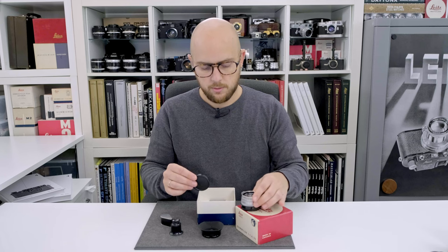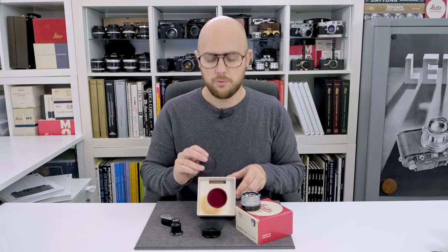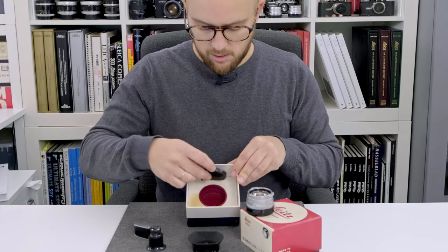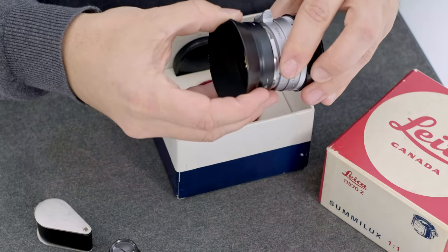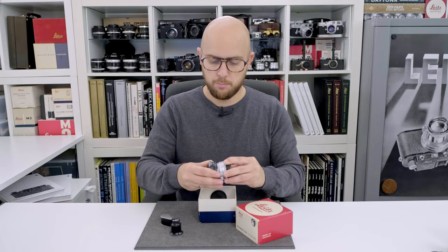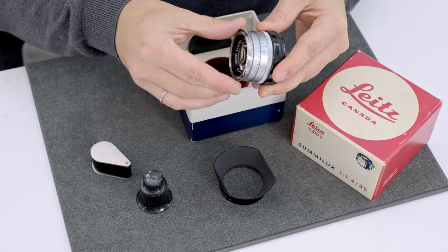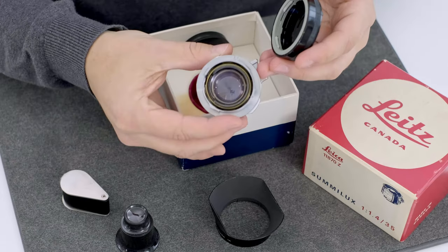I'll show you the box in more detail, as only this box, for the very first version of the Summilux, has the red velvet inside — just to fit the lens with the lens cap, and a small space here, most likely to store the lens cap while the lens hood is attached to the lens. The lens hood is simply pushed on here. The lens is in mint condition, I would say. The aperture is crisp, focusing is extremely smooth, and the glass is perfect.